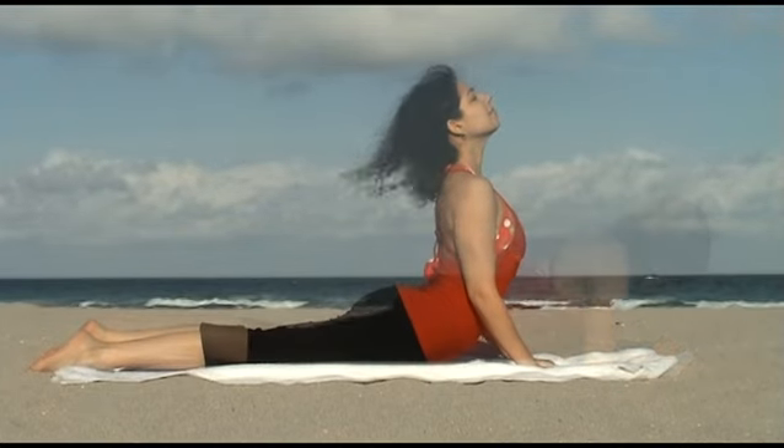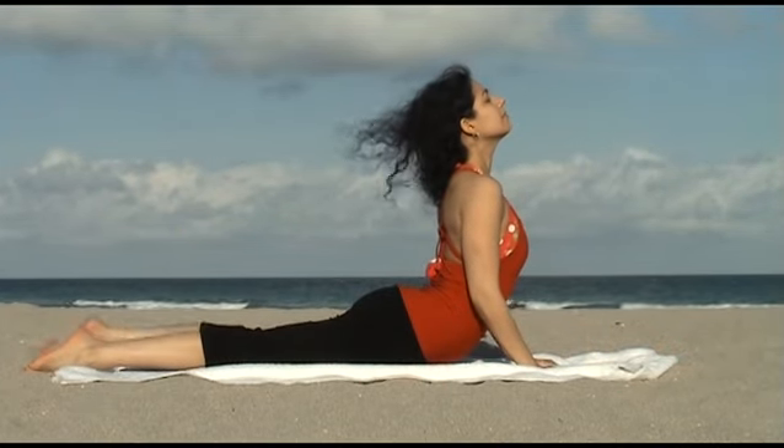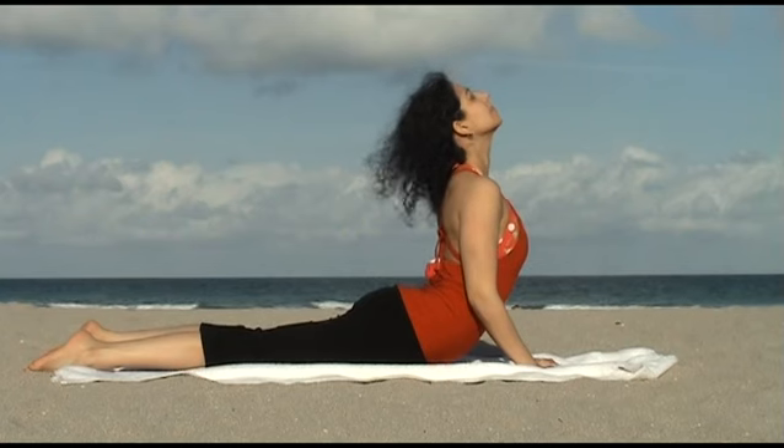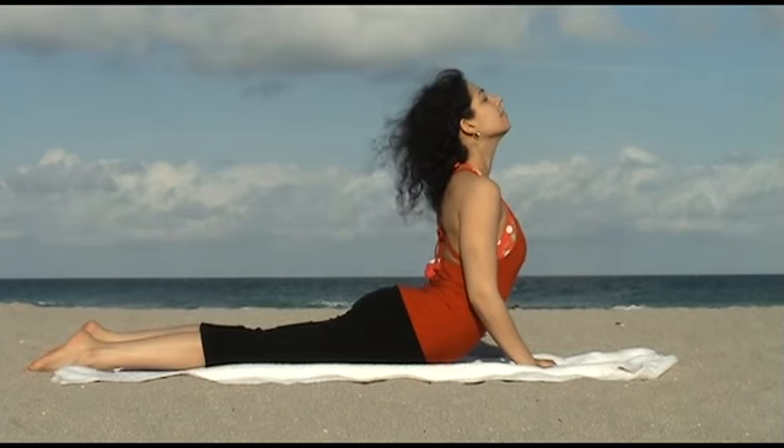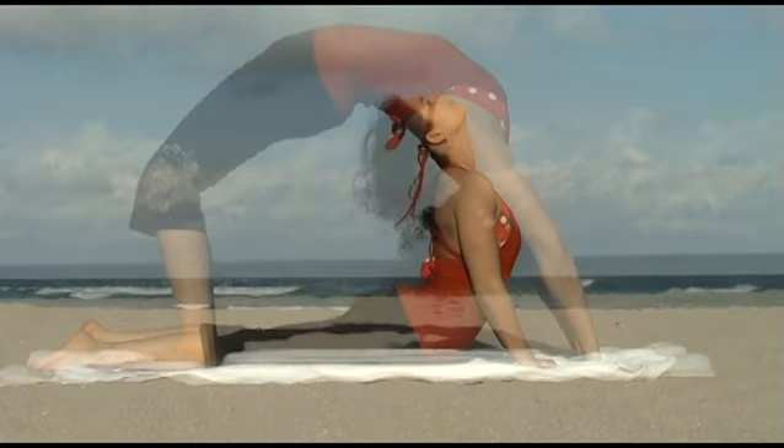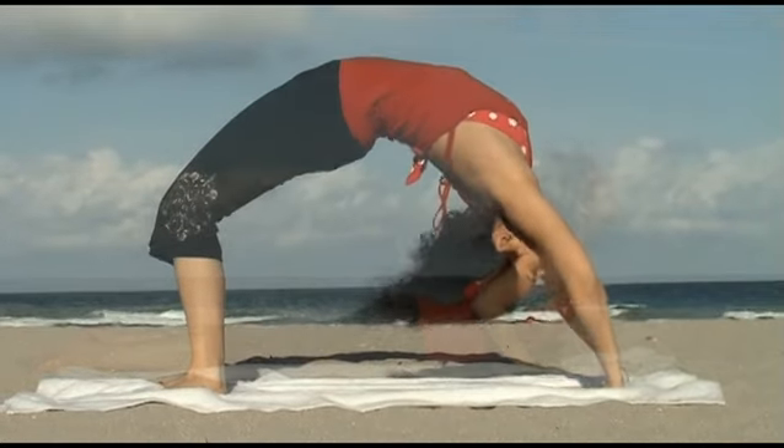Cobra Pose works on opening up four chakras within the body. It opens up the chest and reduces tension, stress, and fatigue. Wheel Pose energizes you physically and mentally.